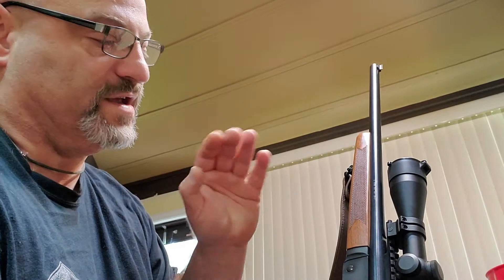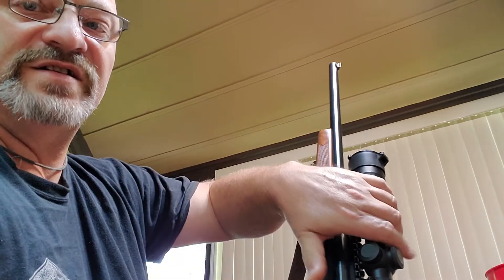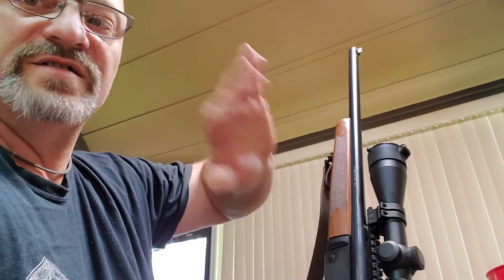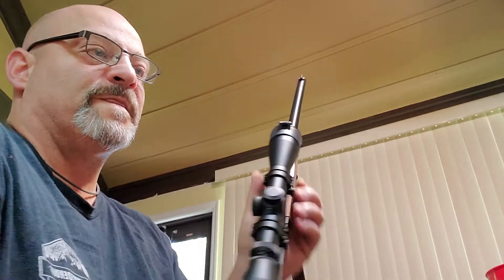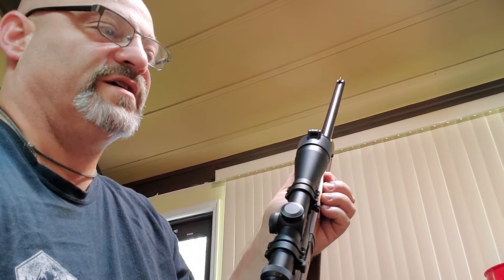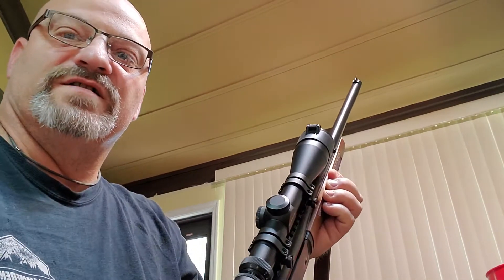My vision — I can't use the open sights all that well anyway. It's best to stick with a good quality optic like Leopold or Burris. I love Burris scopes. I've got a lot of Burris scopes. This is my second Leopold. My first one was okay — it was that AR scope. It done all right, but the glass wasn't as clear as my Burris scopes.